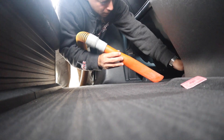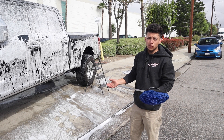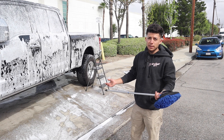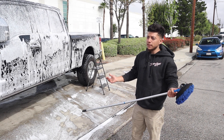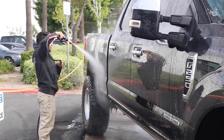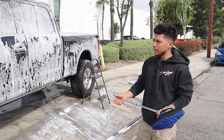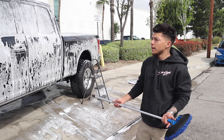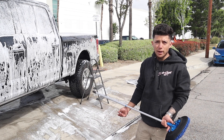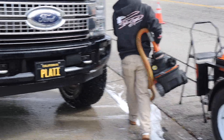The mini detail is just a basic vacuum and wipe down — no shampooing, so it won't look brand new if the vehicle is very dirty, just a lot better. On the outside it's a really good wash but no clay bar, so paint contamination won't be removed. Protection is just a spray wax — no sealant or full wax — just to shine it up a bit.